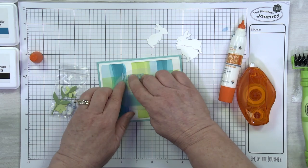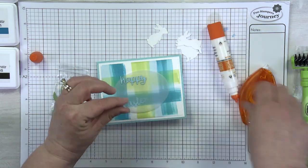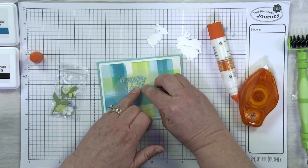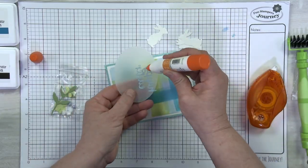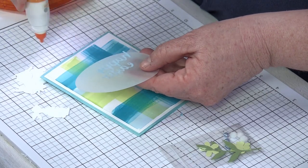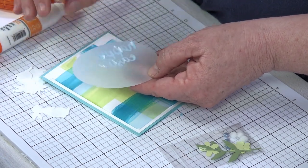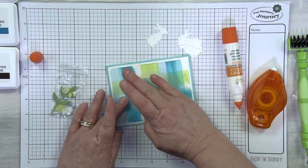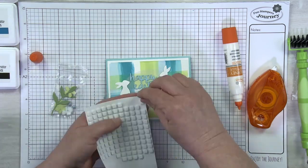I'll start with my sentiment because every other element is grouped around the main sentiment. First I'm going to add the sentiment to the vellum, then adhere all other elements grouped around it. To hide the glue, I'll add glue on the back of the vellum just where the sentiment is. Kind of arrange them where you want them — the bunnies are popped up with little foam squares. Once I figure out where I want them, I can add my foam squares.